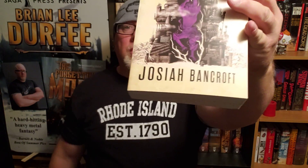Today I'm going to be reviewing The Hod King by Josiah Bancroft — book number three in his Towers of Babel series. Book number one was of course Senlin Ascends, book number two is Arm of the Sphinx, and now we're at book number three, The Hod King.